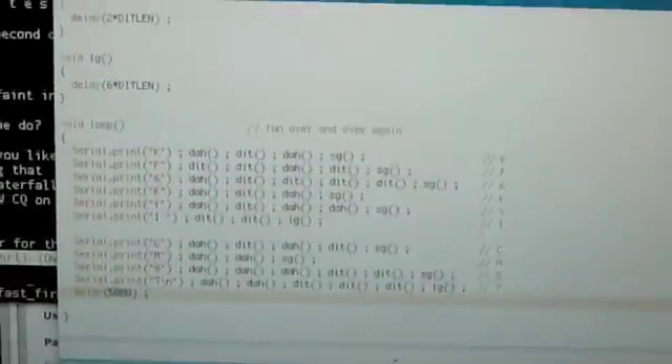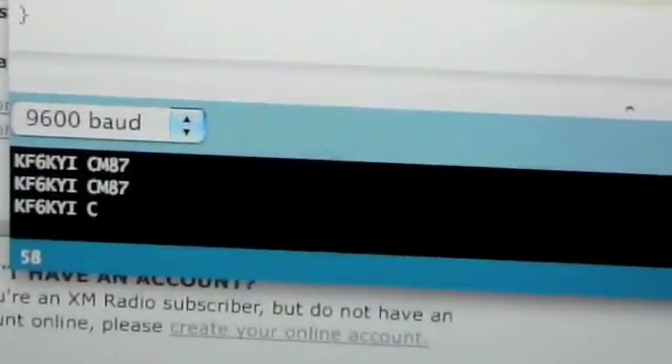Over here you can see the Arduino development environment, and here at the bottom you can see that it's trying to send KF6.